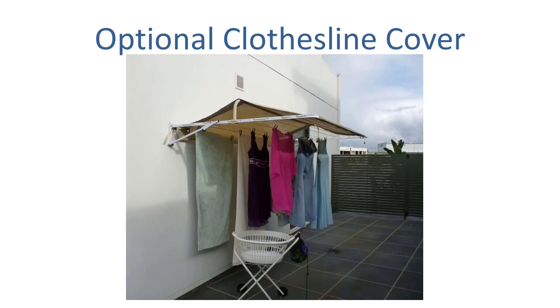You can also get an optional clothesline cover for clotheslines that are 210cm wide. This is a handy rain cover that keeps your clothes clean and protected if it does rain, or provides sunshade. Another positive is if you have a lot of issues with bird or bat droppings, it's a handy addition that keeps your clothes nice and clean and dry.